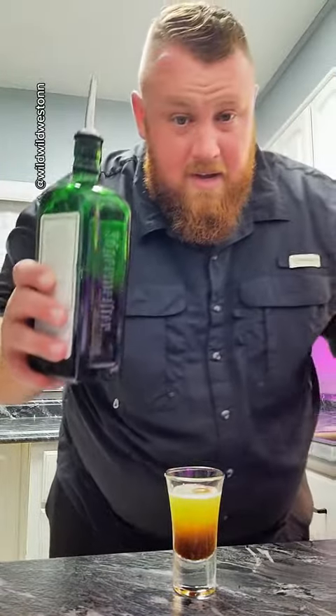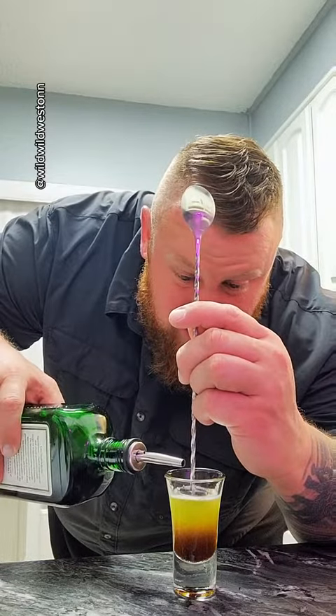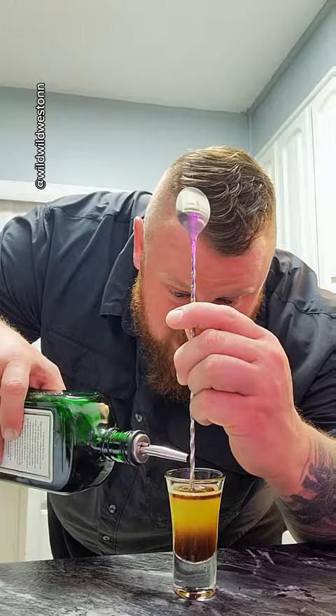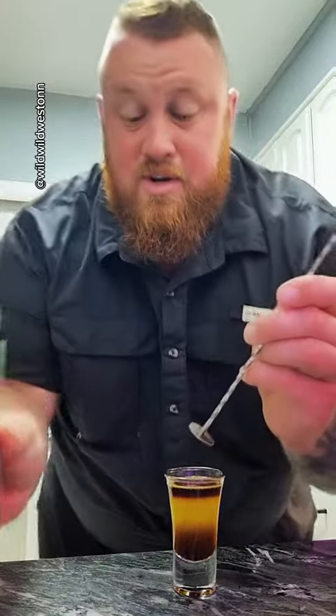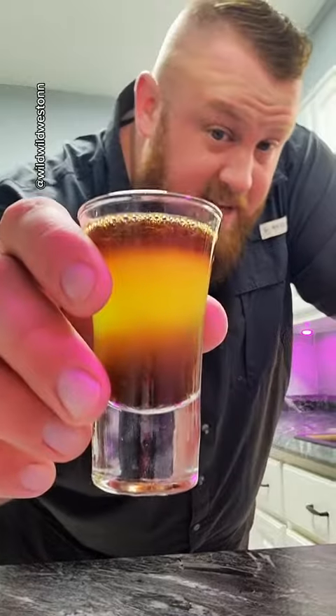Then you want to get your Jaeger and put just a little bit on top there. You want to do just as little as you possibly can, because Jaeger is absolutely disgusting — nobody likes Jaeger. Put a little layer of it. I'm sorry, I'm sure there's definitely people that like Jaeger, I've just never met one. And this is your sex with an alligator.